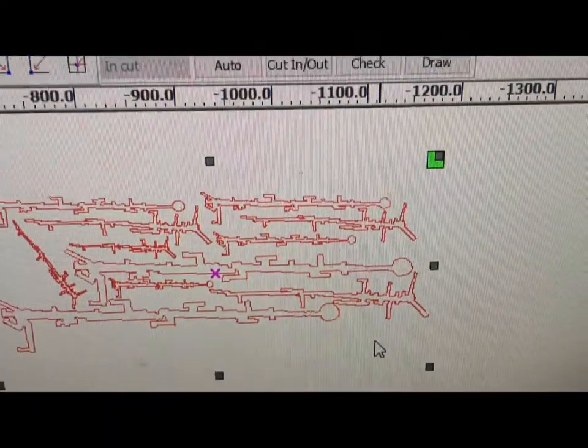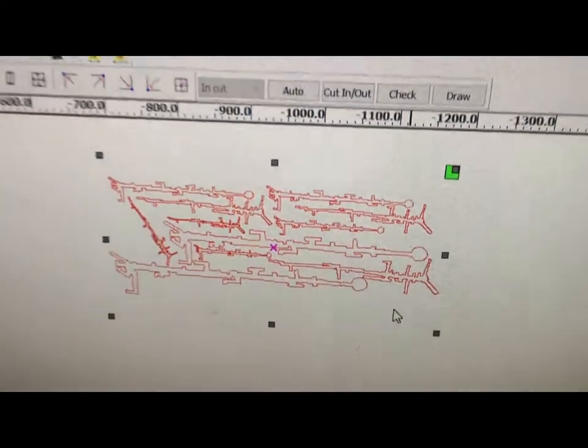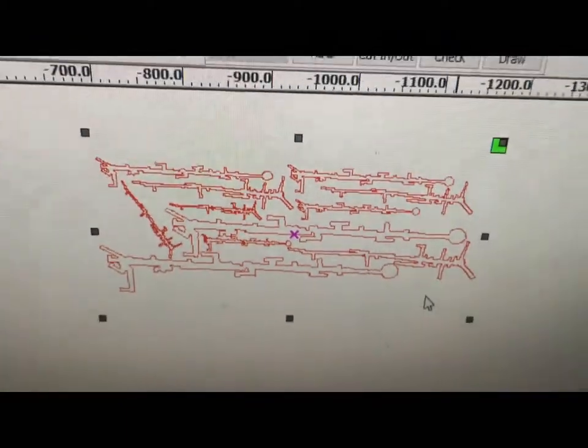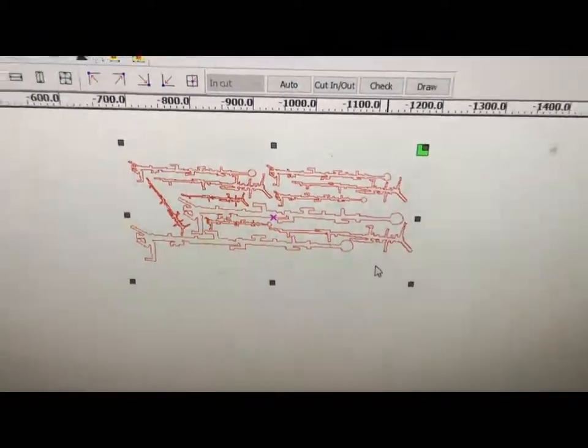I have put them all in a pattern where I can maximize my material by using up as much space as I can and not leaving any gaps in between. And we're going to be cutting this in just a little bit. So now we are cutting that shape onto this $14 piece of acrylic.